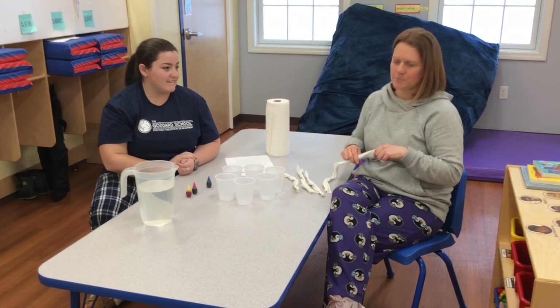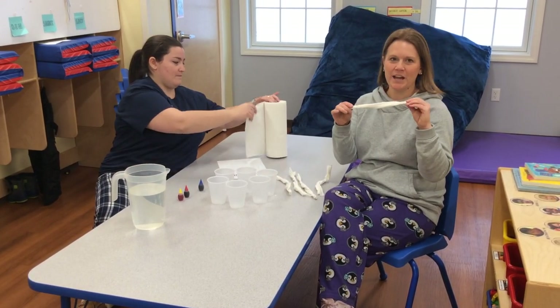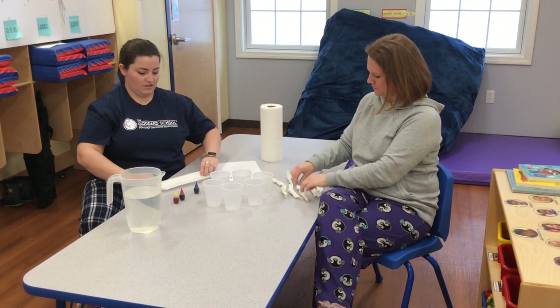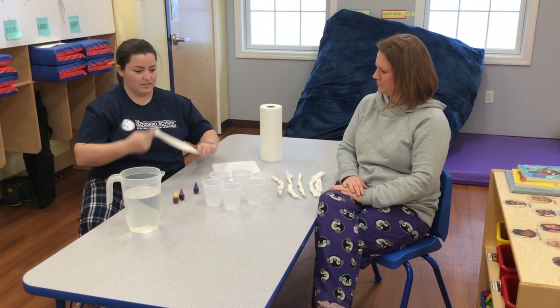You're going to need six pieces of paper towels twisted together. I'm going to show you how to do that. We just rolled ours up and then twisted them together.